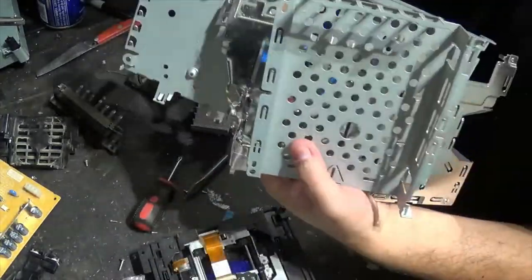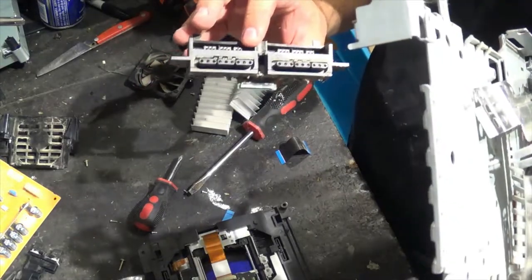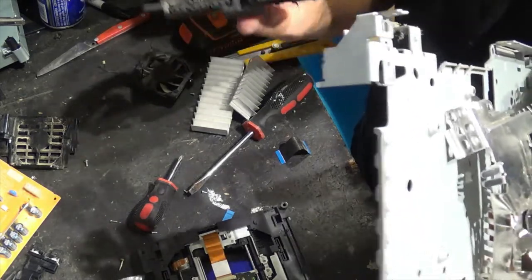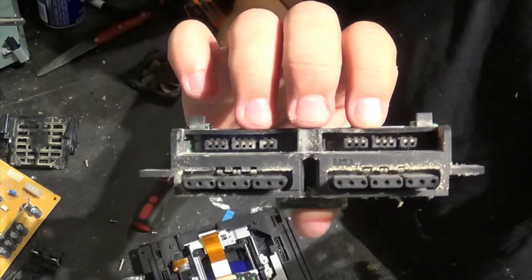So we've got what looks like more steel — at least heavier steel compared to the Xbox. We've got this connector here, which might sell on its own, but if not you can pop it into your connectors pile or your gold recovery pile.